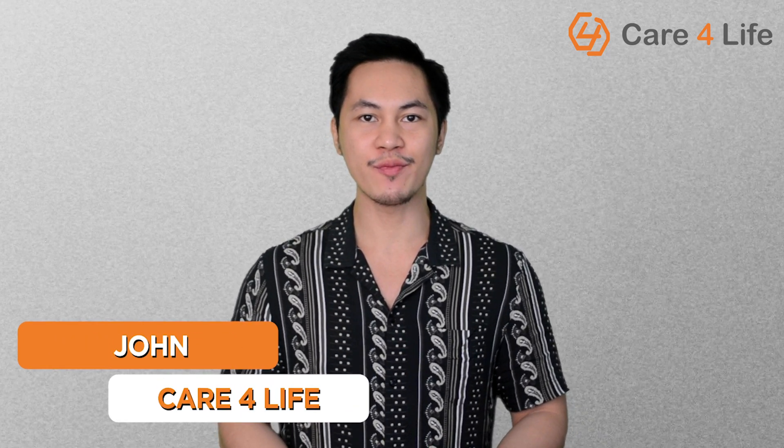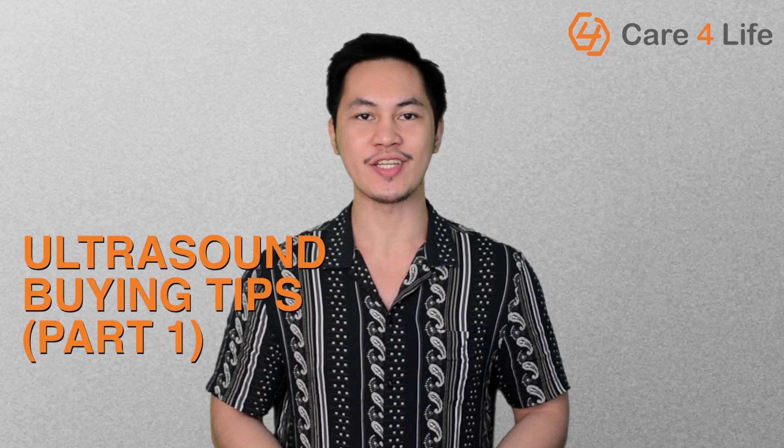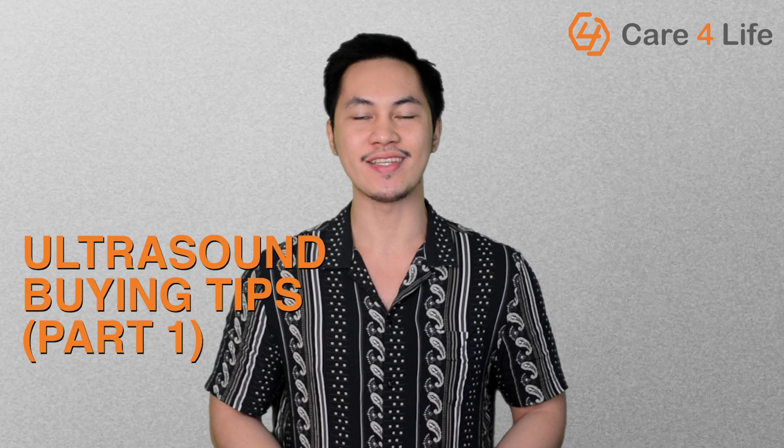Hey there guys, this is John from Care4Life, a medical equipment distributor based in Metro Manila. In this video, we will share to you everything you need to know to make your ultrasound machine buying decision as simple as it can be.